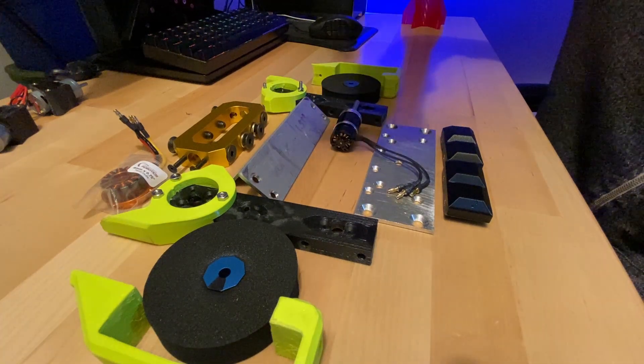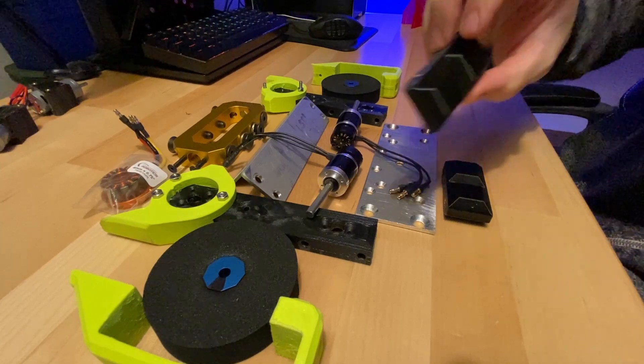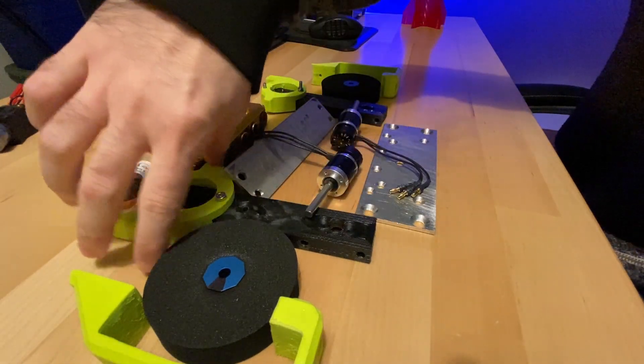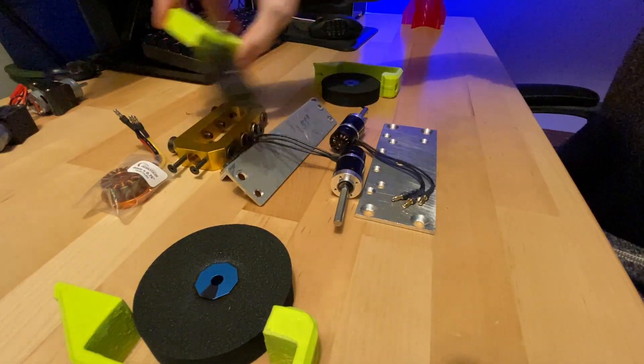Hopefully this will resolve the issues I've been having. Number two, we're going to make the decision and get rid of all of these parts and make a thicker robot. That will allow me to fit all the components much more easily.